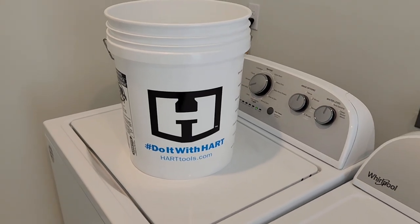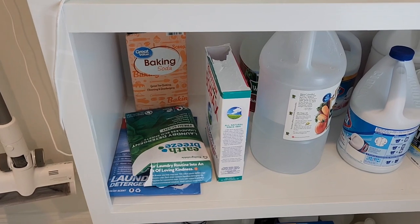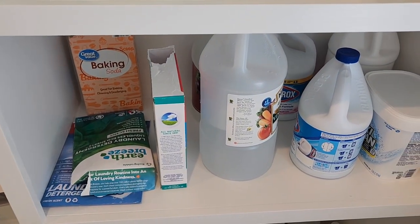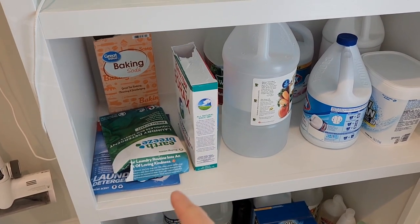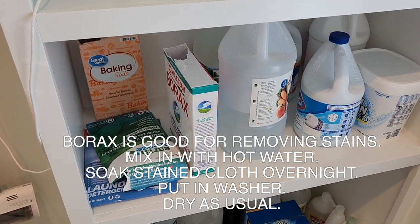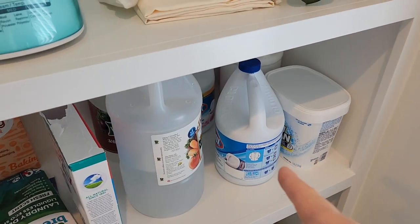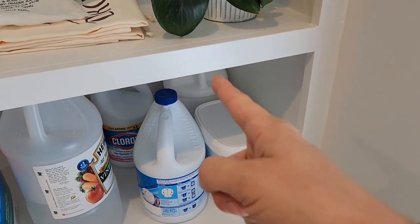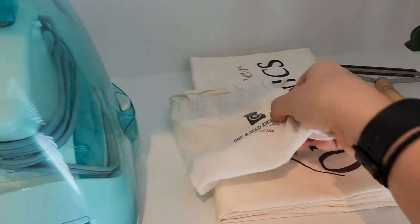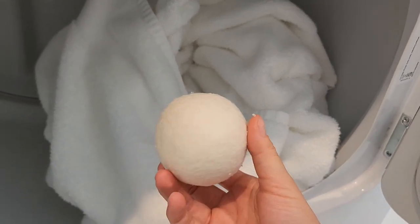When I need to remove stains on the laundry I like having this big five-gallon bucket. These are the products I use for laundry: baking soda, laundry sheets which are my laundry detergent, Borax — I'm experimenting with it and it seems to be working — vinegar, bleach, OxiClean, and hydrogen peroxide. I also have dryer balls — they're actually in the dryer right now — they help the laundry dry faster and get rid of some of the static.